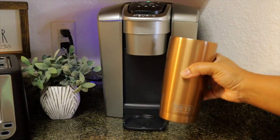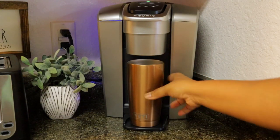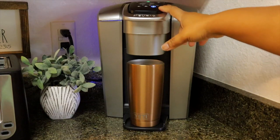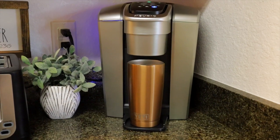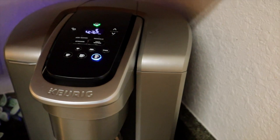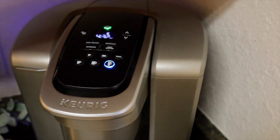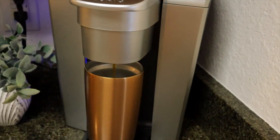We're going to remove the catch cup this morning because I'm going to be using my Yeti cup. I absolutely love this thing — it keeps my coffee cold for hours. I already have my creamer in here because I like to let the creamer cool off before I make the coffee. So we remove the bottom tray, put our cup there, and choose a large cup size to get it going. On the top you can see all the brewing options available.